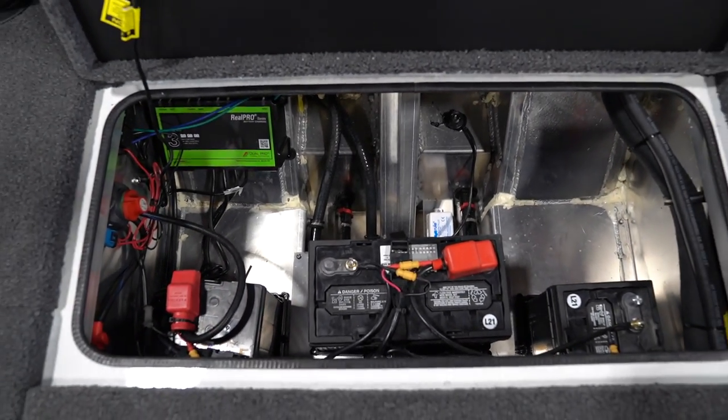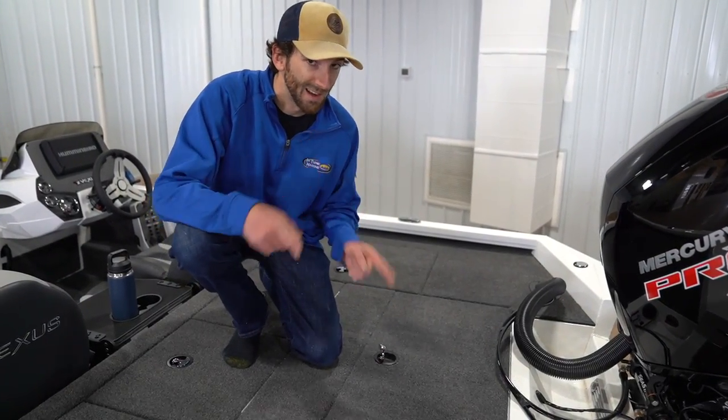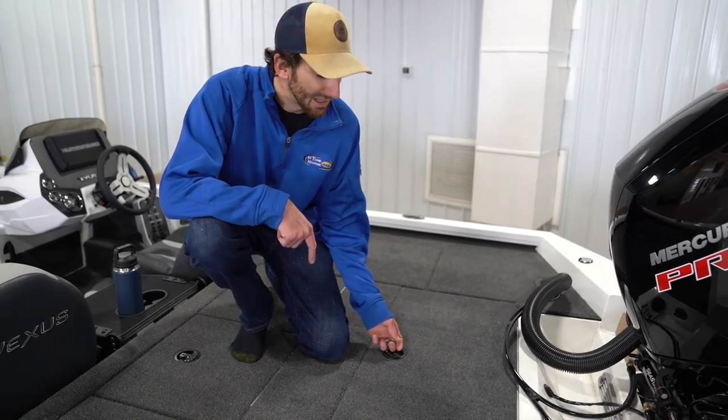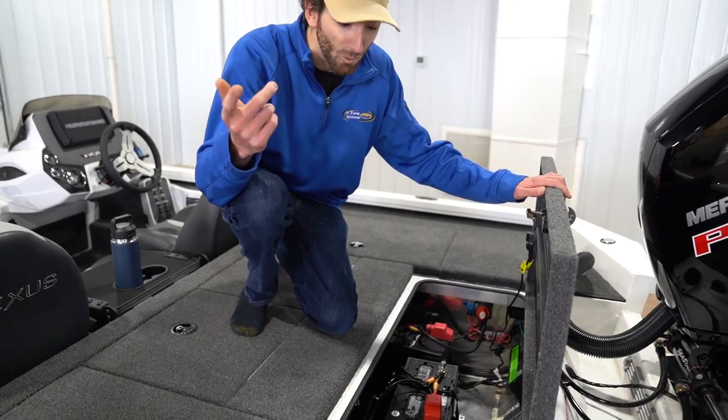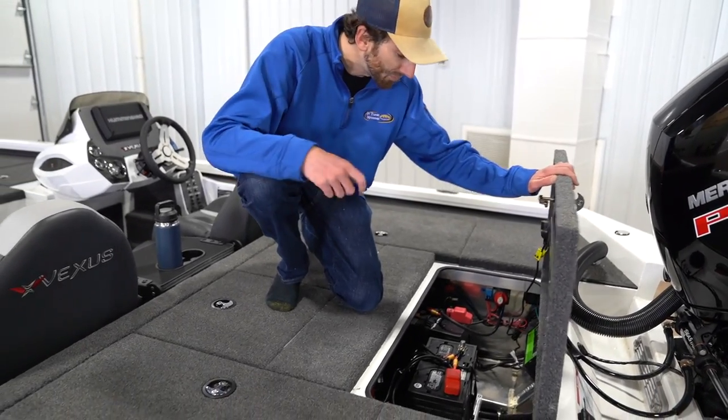One of the less talked about areas on a boat — and I think Vexus absolutely nailed it — is this rear box where you store your batteries, your power pull pumps, your charger. If you have enough room for it in this boat, you absolutely do.